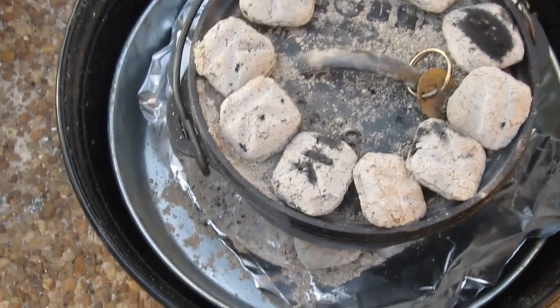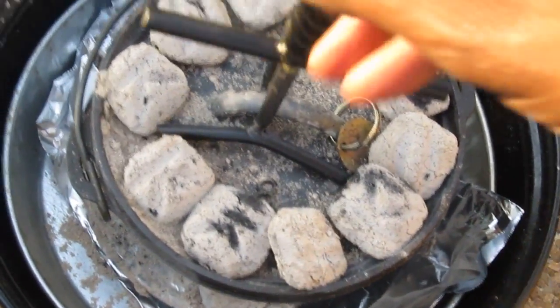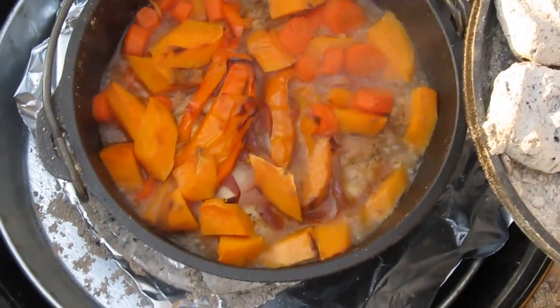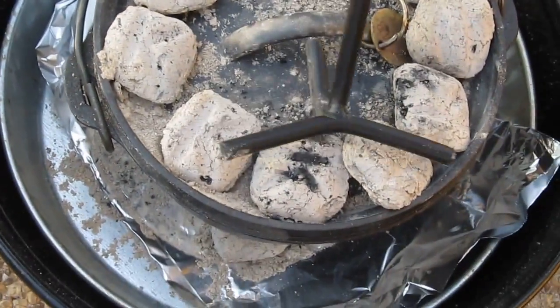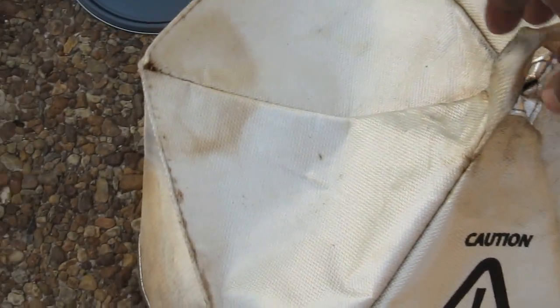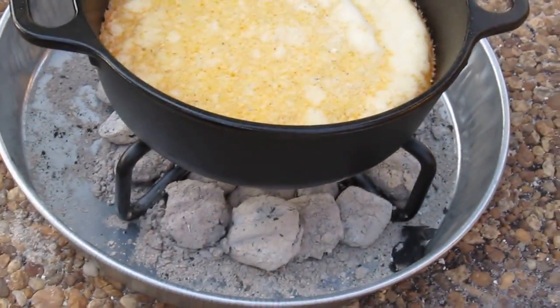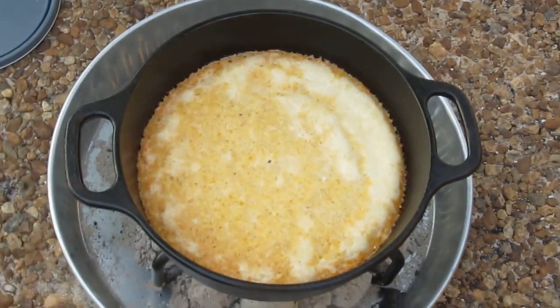I'm breaking the rule here just to show you guys how things are coming along. I had to replenish the charcoal because the other ones went out. The meal is cooking up very nicely. I replenished the charcoal on top and around the bottom sides of the dutch oven. The cornbread is coming along too — I had to replenish the charcoal underneath that as well.